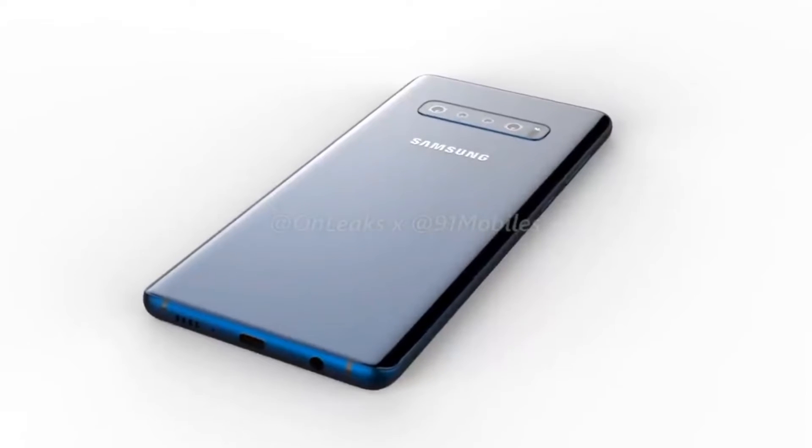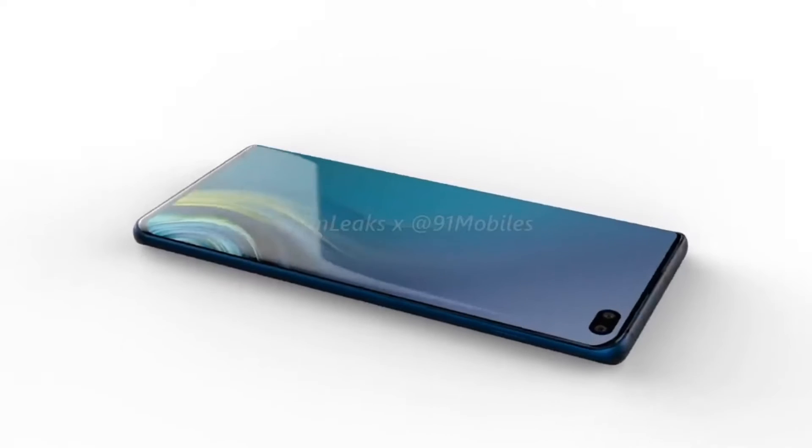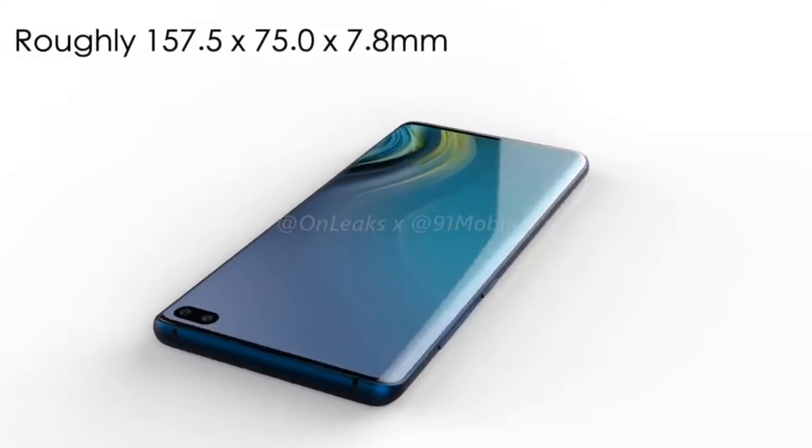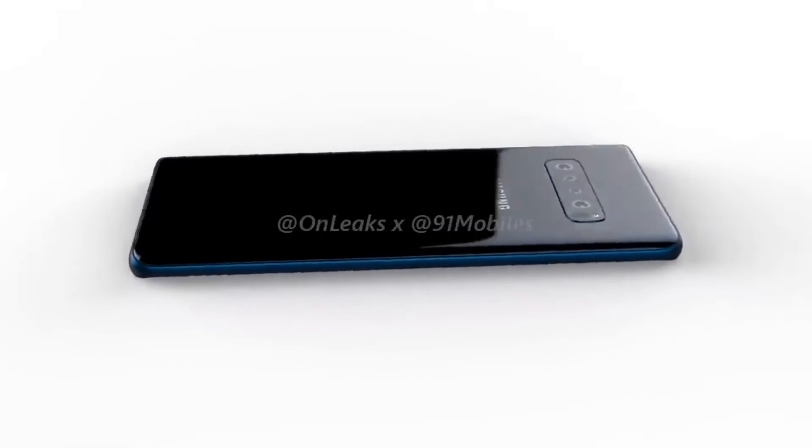These three phones are found on leaks, and it's going to be some real rumors and some confirmations. But the rumors are pretty good — we have already got leaked photos and we are watching videos. There are a lot of leaked photos, and the S10 Plus price is rumored at around 130,000.